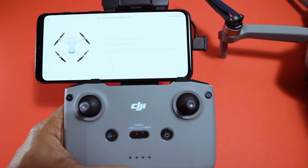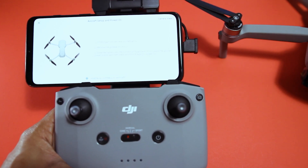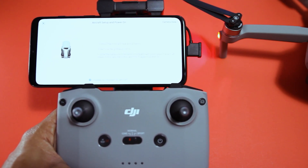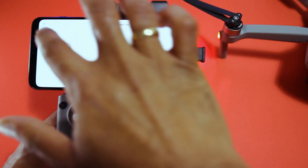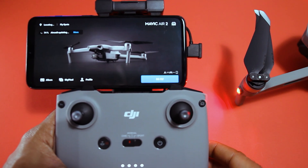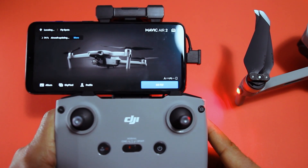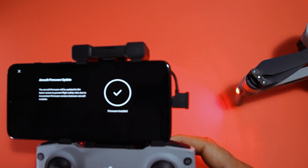After registration, select your model and follow the step-by-step instructions on your phone. The app will prompt you to update the firmware to the latest version — this may take a few minutes. A link on how to update the firmware is shared in the description below. Once everything is set up correctly, you are ready to fly your drone. Just make sure you fly in open space and not near any residential, restricted area like an airport or defense area.